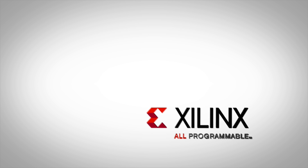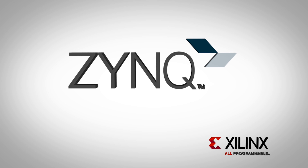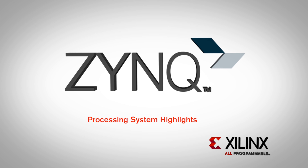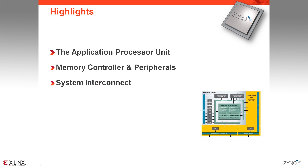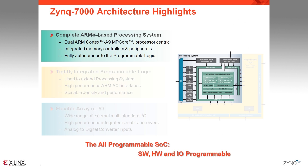Welcome to the Processing System Highlights training video for the Zynq 7000 All-Programmable SoC. In this training, we will take a deeper look at the Zynq processing system by first taking a look at the application processor unit that holds the dual-core ARM Cortex-A9. We'll then detail the built-in memory controller and peripherals that are part of the processing system, and lastly look at how it connects to the rest of the system and particularly to the programmable logic.